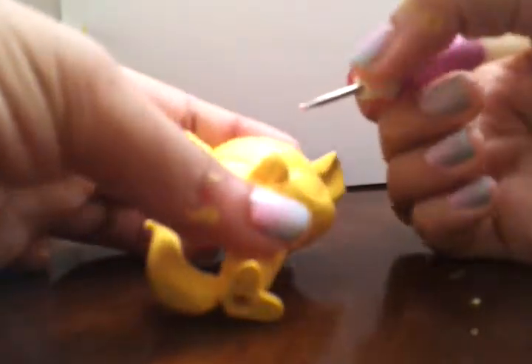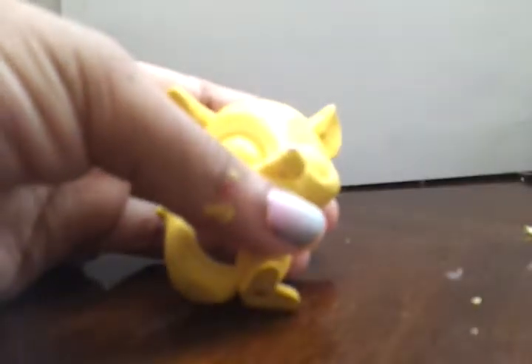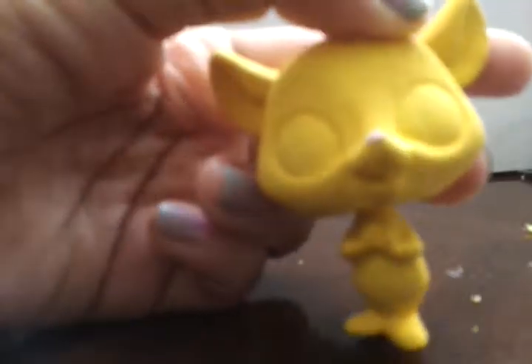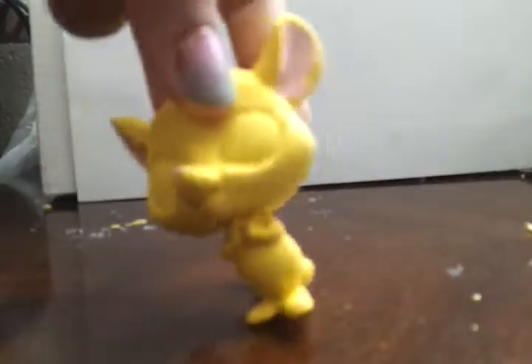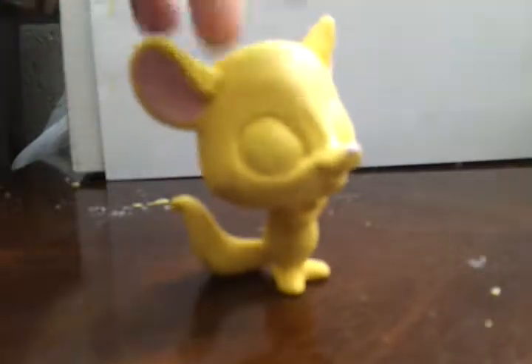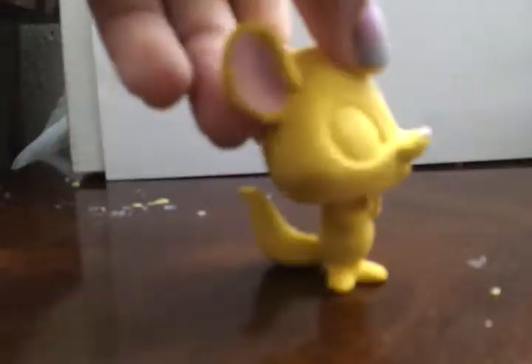This is the pink nose — you probably can't see it because my camera doesn't focus that well. Now time to do the inside of the ears. This is what it looks like so far, so I'm going to let it dry and I'll be right back. I'm back — I'm going to do the tummy pink too, and the tail inside there pink too, and I might do dark pink freckles like a cupcake.